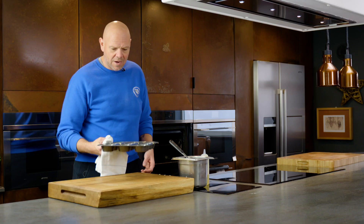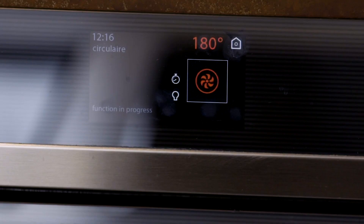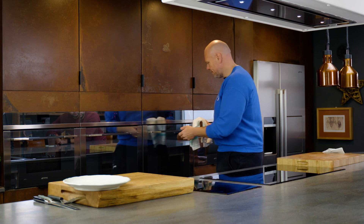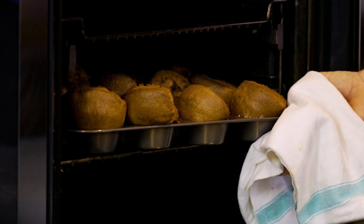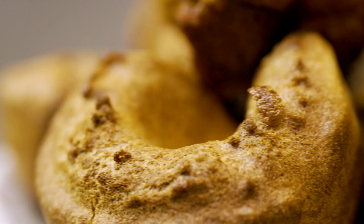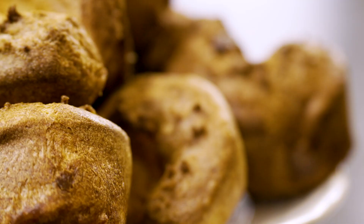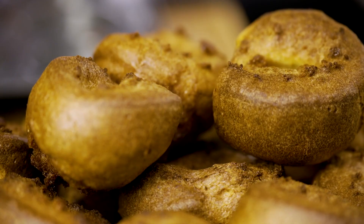We're going to bake them for longer than you think. My Yorkshire puddings have been in the oven - they've been 35 minutes. Look at those. Crispy, crunchy, ready to go with your roast beef. Perfect little Yorkshire puddings.